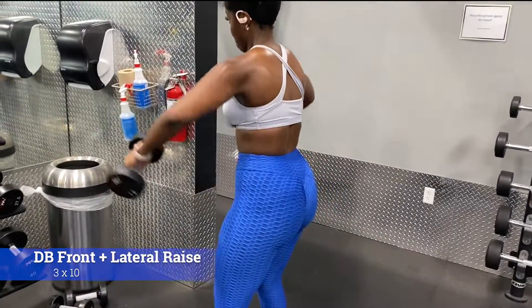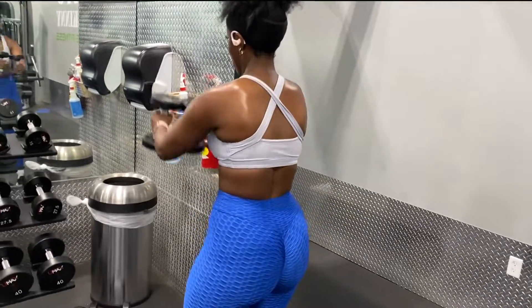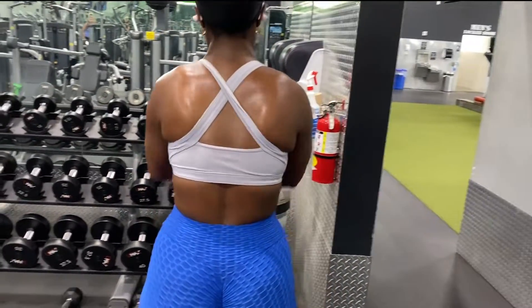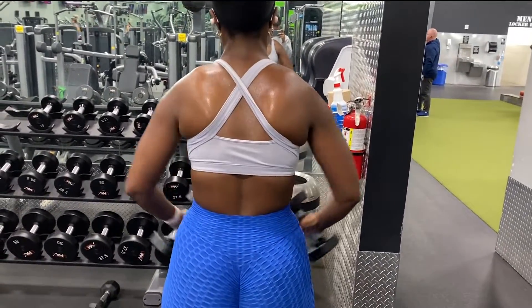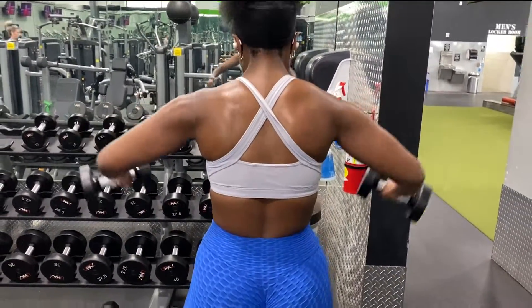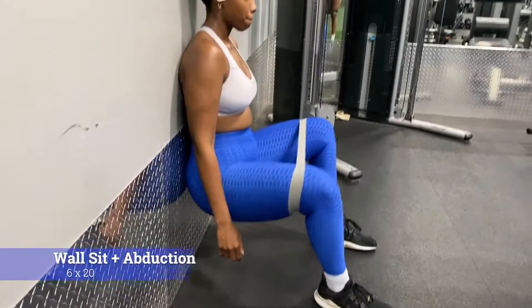Next we have DB front and lateral raises. This one is a doozy — you're gonna feel this a lot in your shoulders. It took me a while to get through this exercise because of how much tension it was putting on my shoulders. I had to keep stopping, but we got through it.